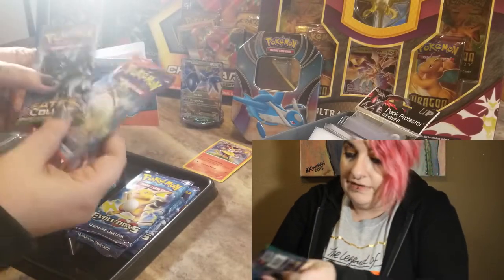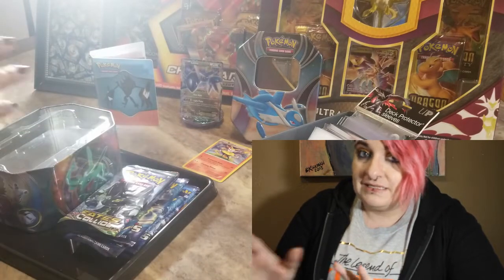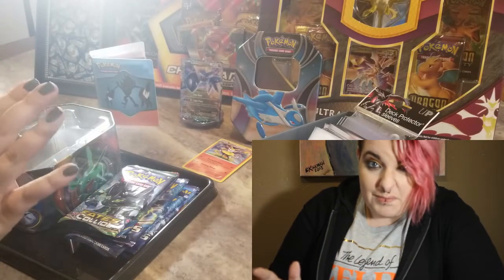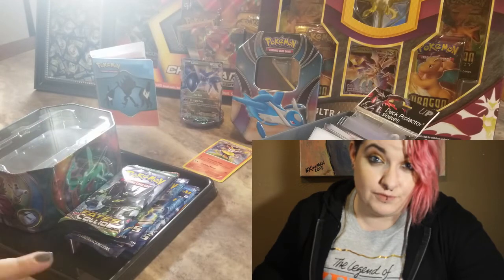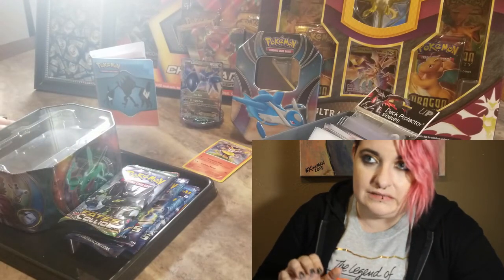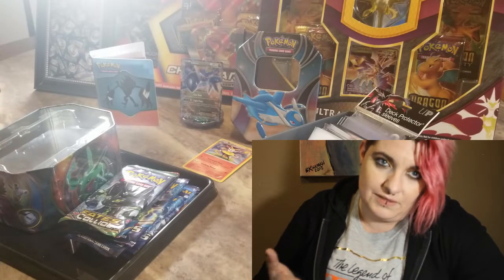We have Fates Collide and Primal Clash. I don't think I actually ever opened too many of the Primal Clash cards. I'm a 90s kid so of course I played in the 90s but I kind of fell off the bandwagon a little bit, and now I'm getting back into it. As soon as I find my binder full of base set, first edition, Fossil, and Team Rocket cards, I will gladly show you guys — I just need to find it in storage.